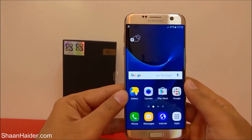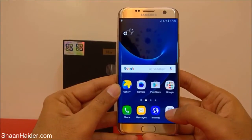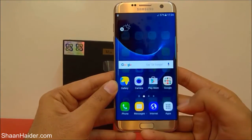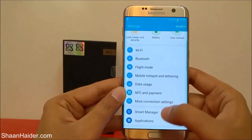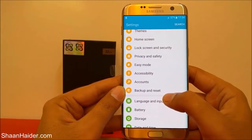To do a factory reset or hard reset, first you need to go to Settings. Go to the app drawer by tapping Apps, and here you will find Settings — just tap on it. After that, scroll down and you will find the Backup and Reset option.